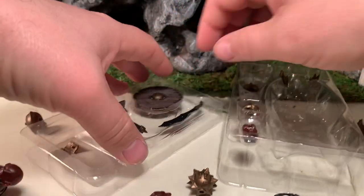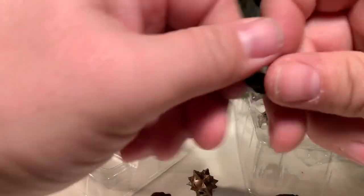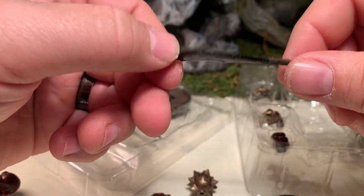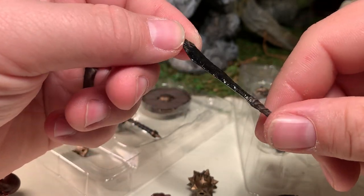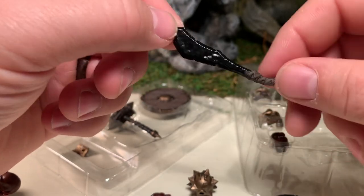He has a sword, which looks like it was carved from a piece of slate — it's a stone sword with an edge and a leather-wrapped handle.